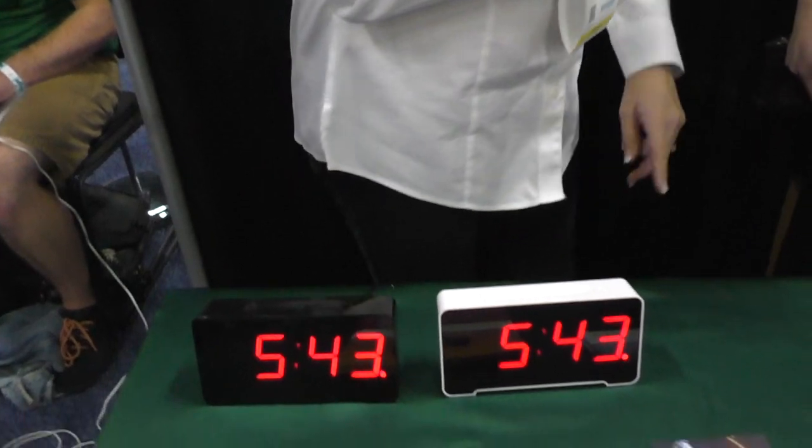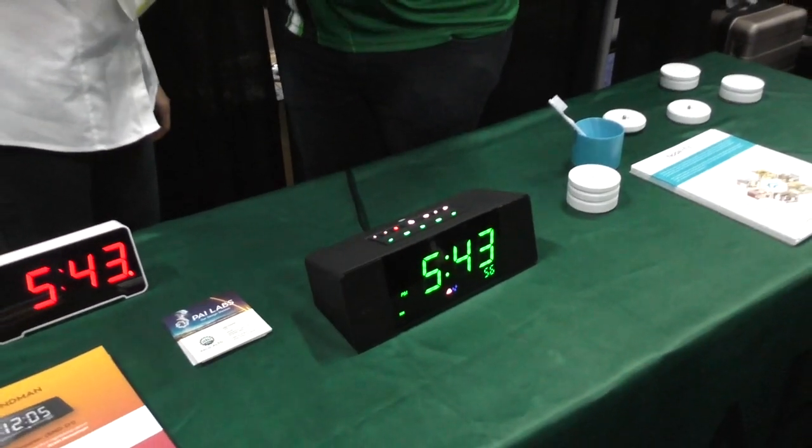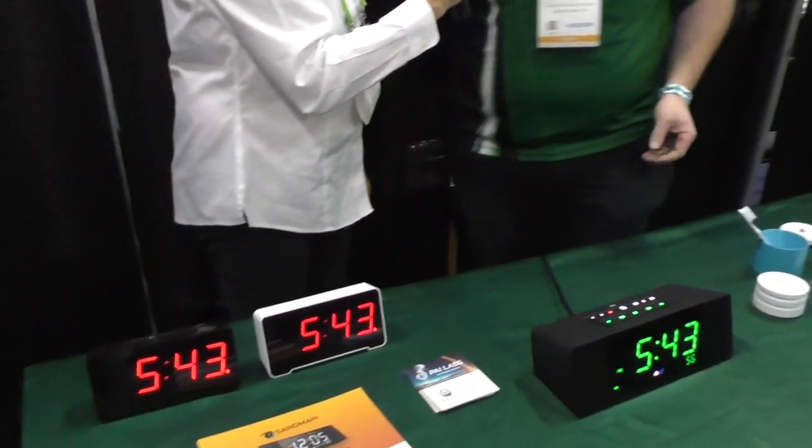About four years ago, Alex Tramiel of Palo Alto Innovations sent us a clock called the Sandman that we did a review on. It is Steve's favorite clock, and we're here to talk to him again because he's come up with some new enhancements. You wouldn't think a clock was interesting, but these clocks are really cool. The Sandman Doppler is here today — the big, fancy, all-the-buzzwords sibling of the original Sandman.